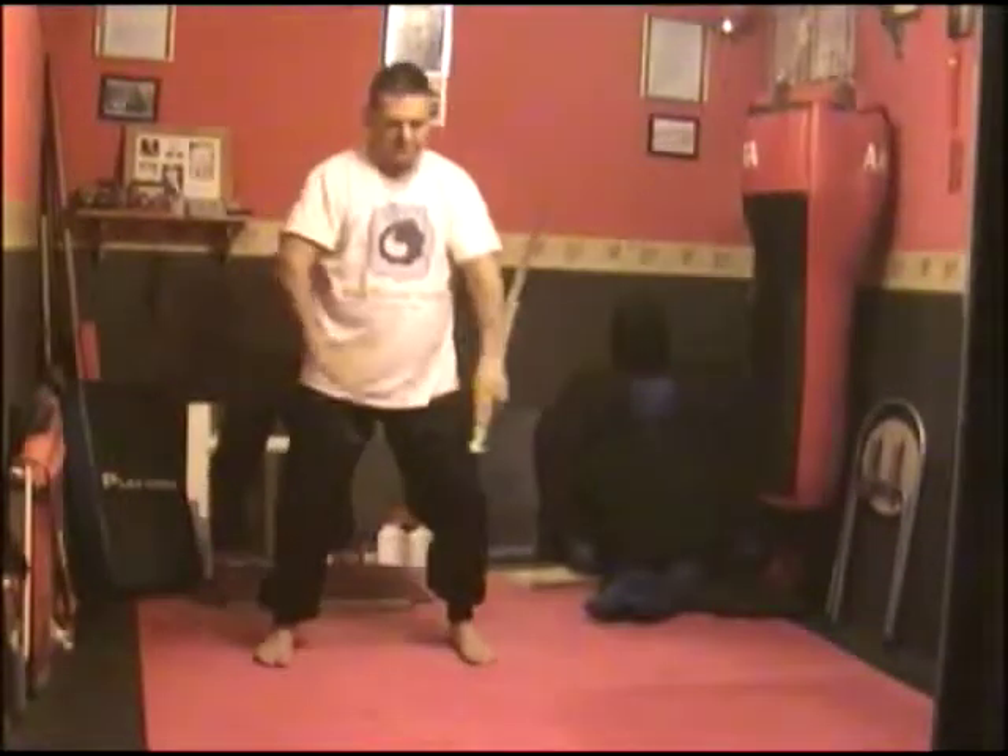I'm going to close the sword here, because those are the first few moves. To close it, the sword goes behind you. Those are the starter moves of the sword form. There will be later videos of the full short form and the full sword form. Thank you for watching.